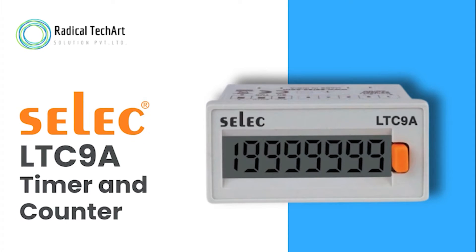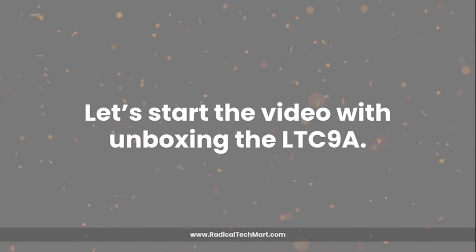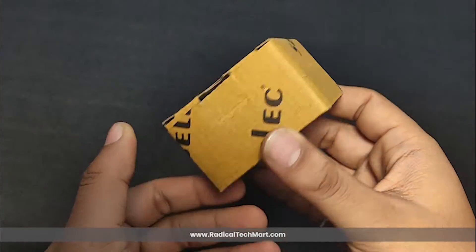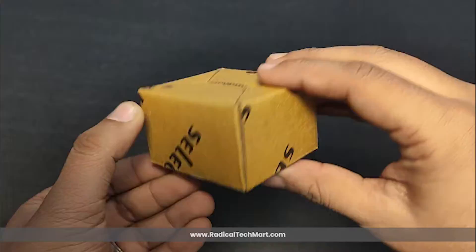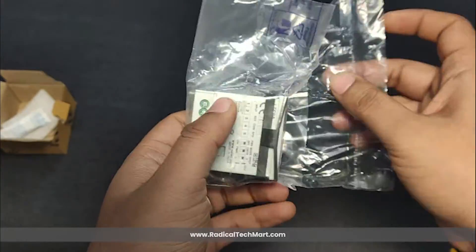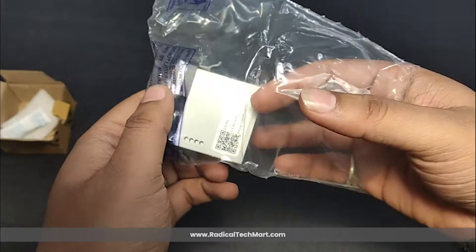Today, we have something exciting for all the professionals in automation and process control: the LTC9A Timer and Counter by SELEC. Let's start the video with unboxing the LTC9A. As we can see, the LTC9A comes in a compact, well-sealed box. As we open the box, we will see the timer itself — and that is it for the box contents.